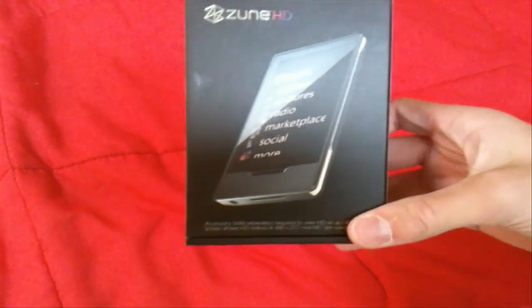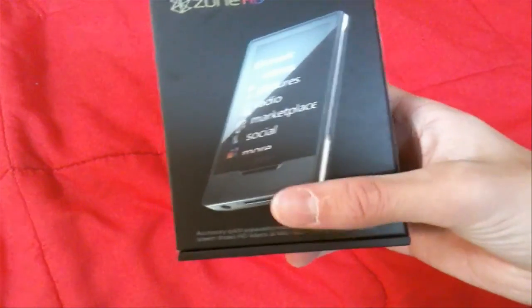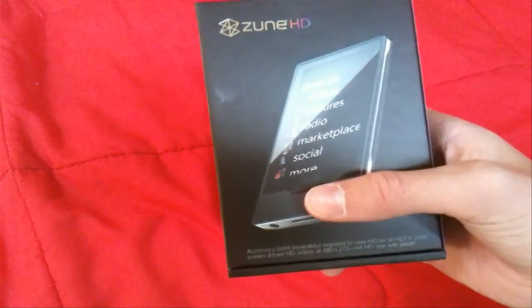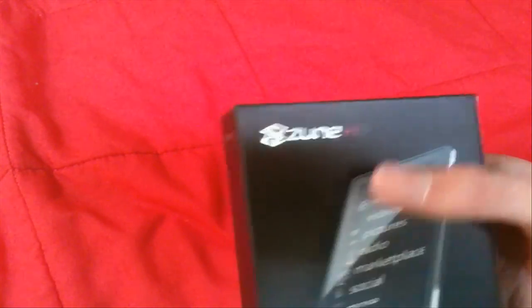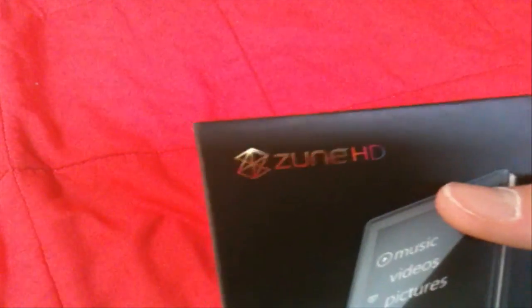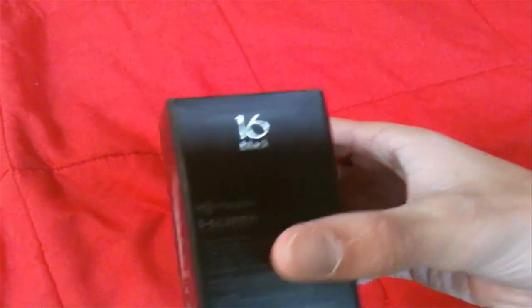Here's the box. As you can see right from the front, there's a picture of the Zune HD at an angle — obviously the picture of the device you purchased. If it was silver, I'd imagine it would be silver. It says Zune HD at the top with colorful lighting: silver for the Zune and the symbol part, and then multicolor — pinkish, orange, and a little bit of blue. It says accessories sold separately, required to view HD on an HD TV. The side tells you 16GB black, HD radio, HDMI, and a bunch of other stuff.